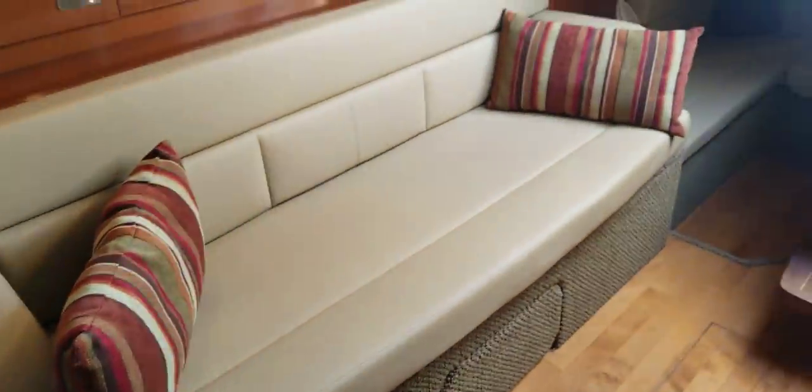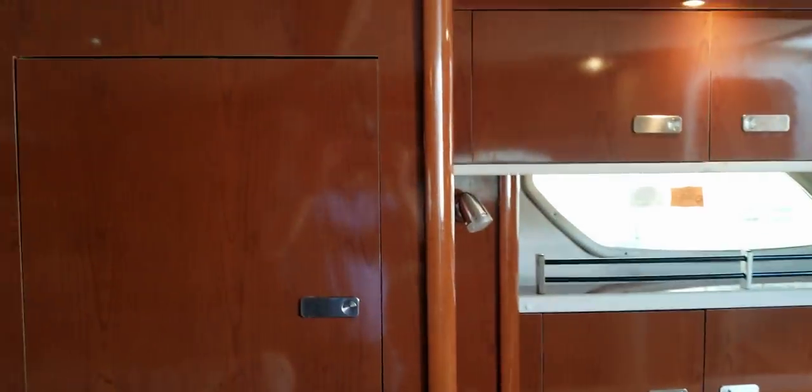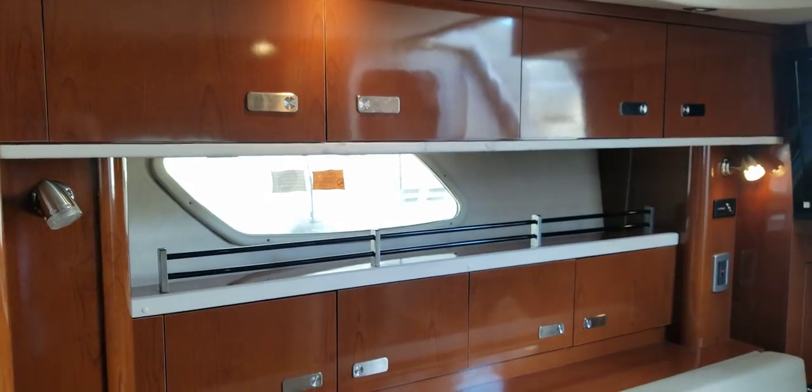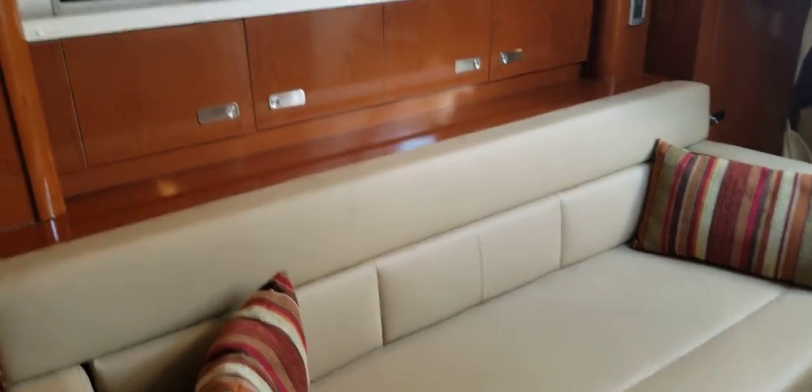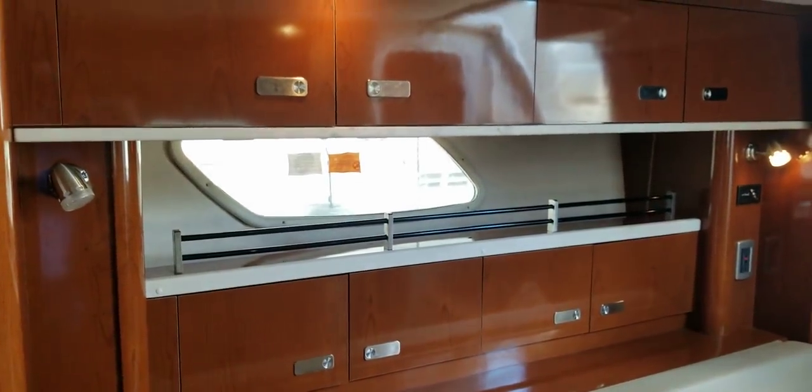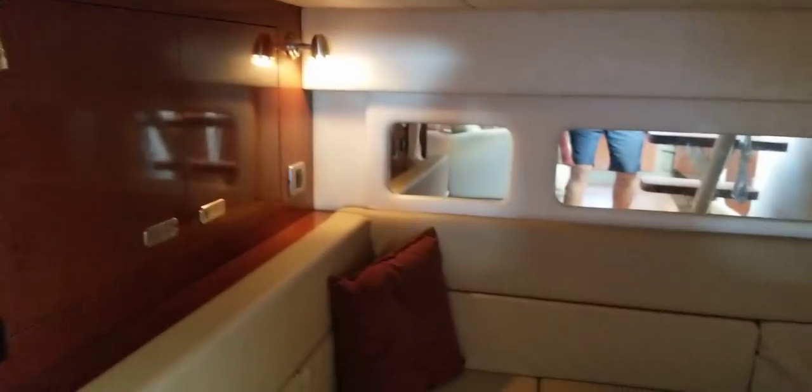This is a pullout sofa — it is in sofa form now but it does slide out. You can sleep two on the forward berth, one here comfortably or maybe two children. And then you've got a conversation area back here that does convert into a berth that can sleep two as well.